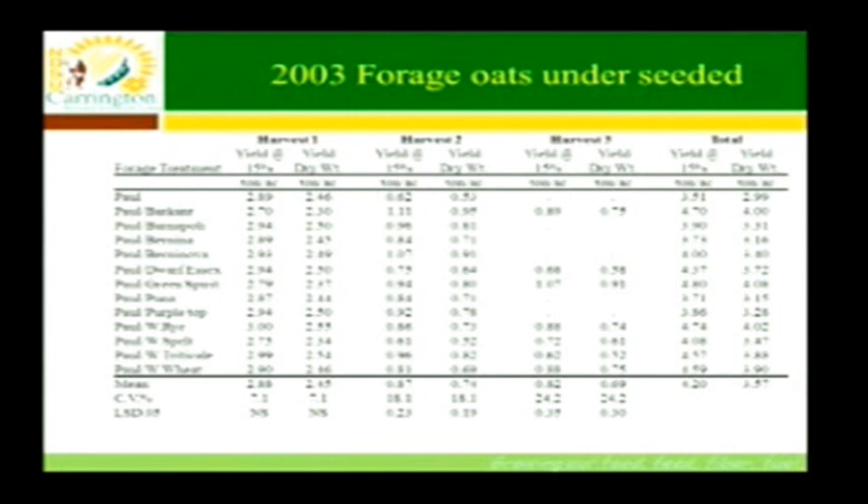We let it grow again and took a third harvest on October 10th — you could take cows off pasture when forage quality is going down and turn them out onto this trial. The Barnapoli turnip gave us another three-quarters of a ton. Dwarf Essex rape gave 0.58 tons. The Italian ryegrass produced almost another ton from August 19th to October 10th. Winter cereals were promising: three-quarters of a ton with rye, 0.6 tons with spelt, half a ton with winter triticale, and three-quarters of a ton with winter wheat.